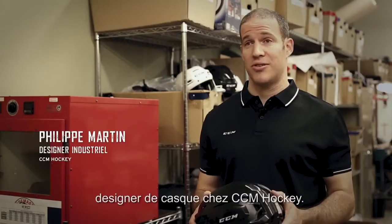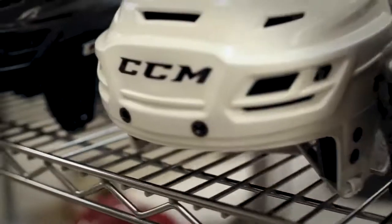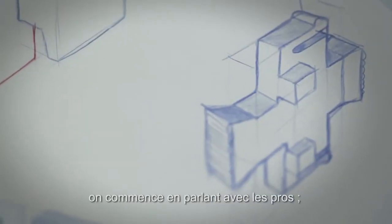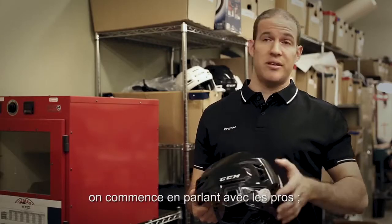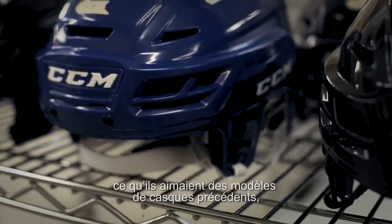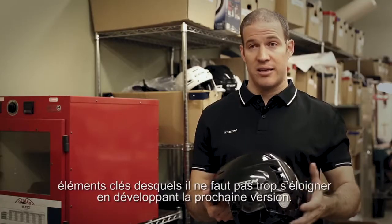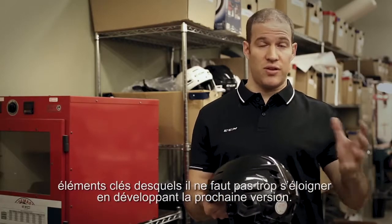I'm Phil Martin, helmet designer for CCM Hockey. The easiest thing is to start with sketches, and before that you start with feedback — what did they like about the previous version of our helmets, to see if there were key things about the look that they really liked and we don't want to go too far from that.